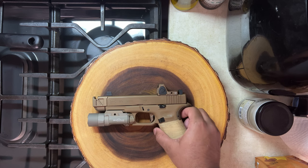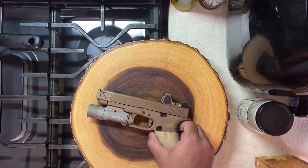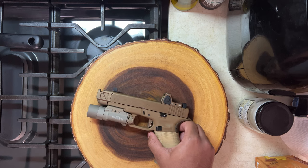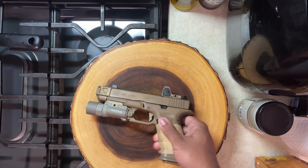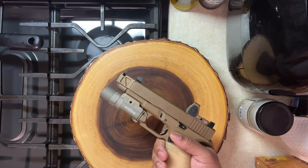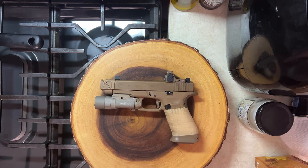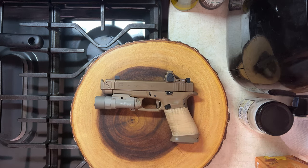I got this gun back in October of last year, picked it up from a local gun shop. It was $650. I don't think that's bad for a 19X — that's the best price that I've found in my area.